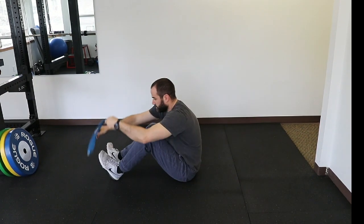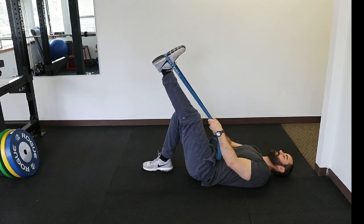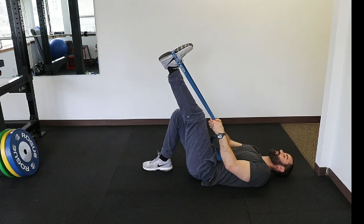Okay, and then we're going to do one more set on both legs. Hopefully you'll get a little more stretch the second time around.